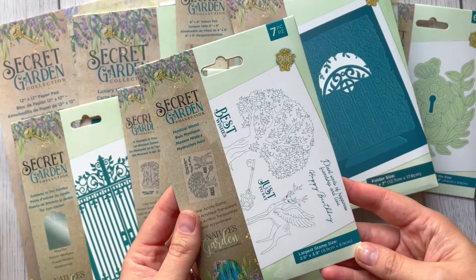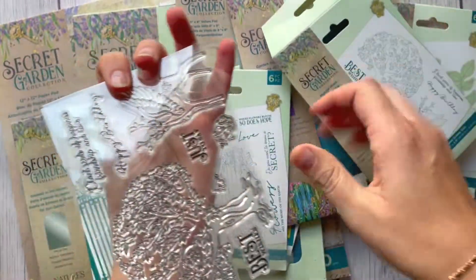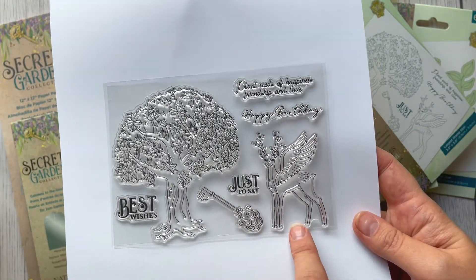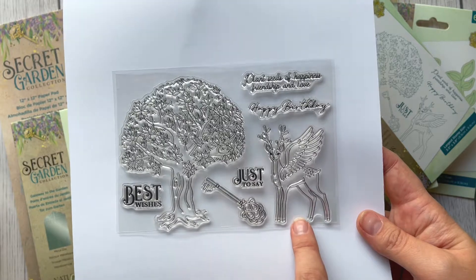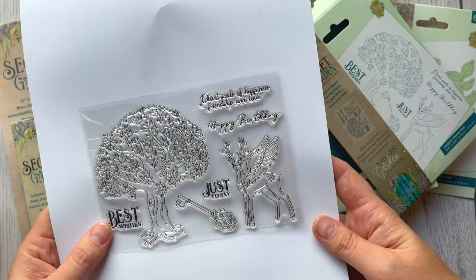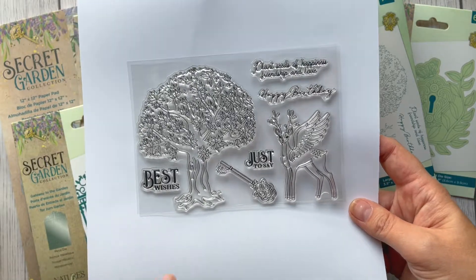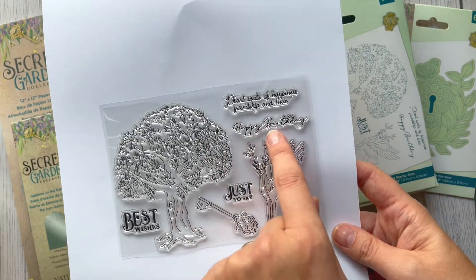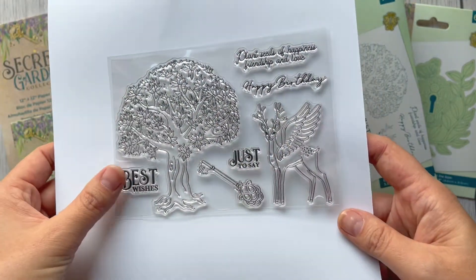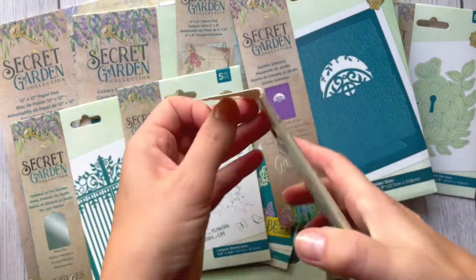Let's go through the stamps. This one is called Mystical Wood — it's a stamp set. We've got a beautiful tree, and this mystical animal — it's between a deer but it has wings. We've also got sentiments: 'Best Wishes Just For You,' a key, 'Happy Birthday.' I love this font. This one is also a Game Book stamp set.